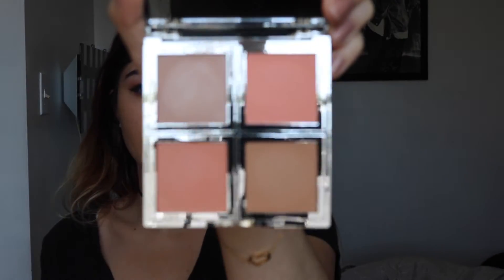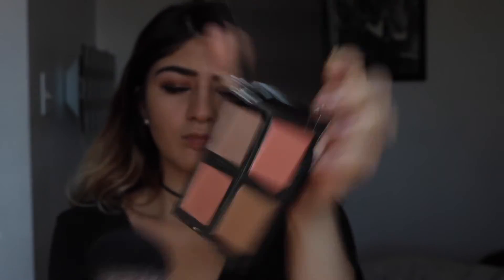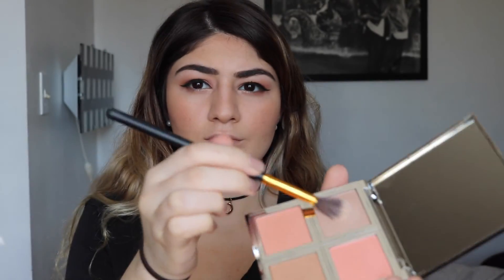Next I'm using an ELF palette that has two blush tones, one highlight, and one contour shade. I'm using the blush shade and buffing it out on my cheeks, then going in with the contour shade and buffing that out to make the contour pop. For the highlight, it wasn't paying off so I had to spray the brush before placing it on my cheekbones. Then quickly did my lashes off camera.